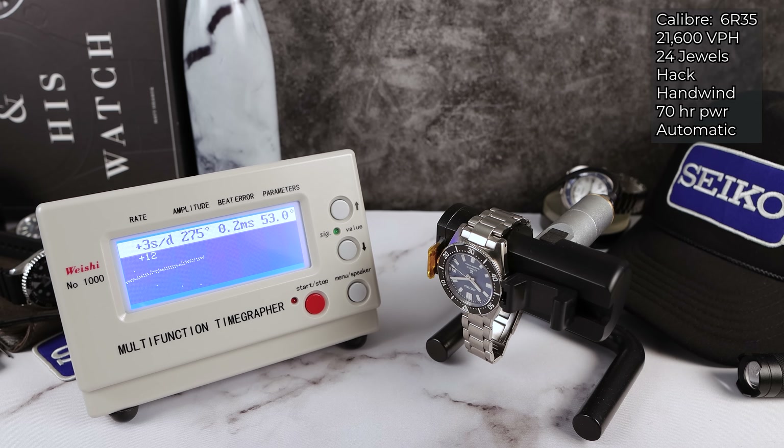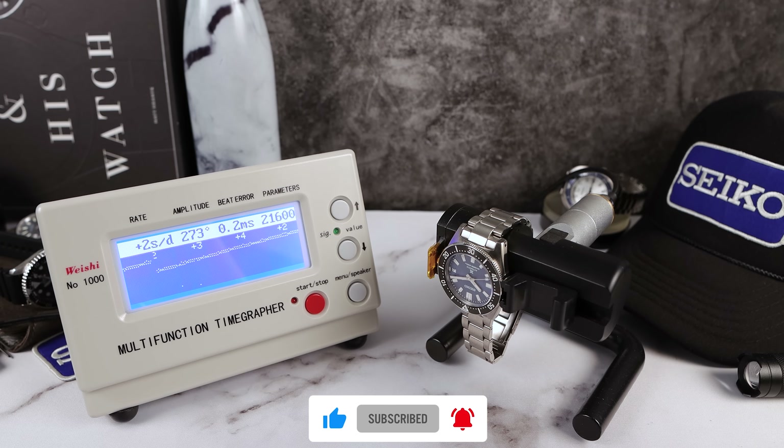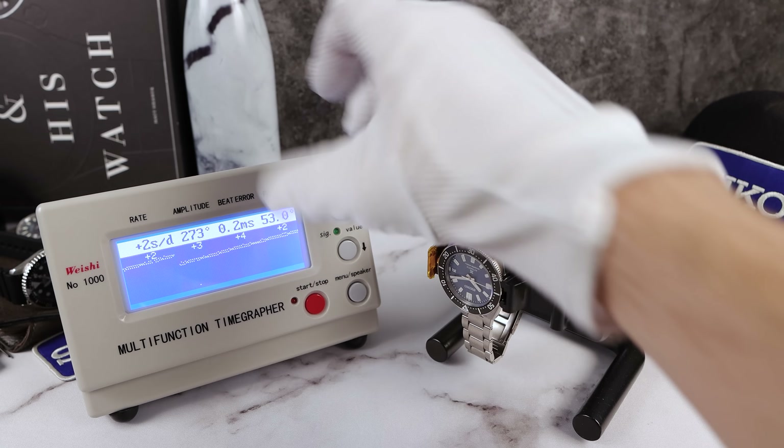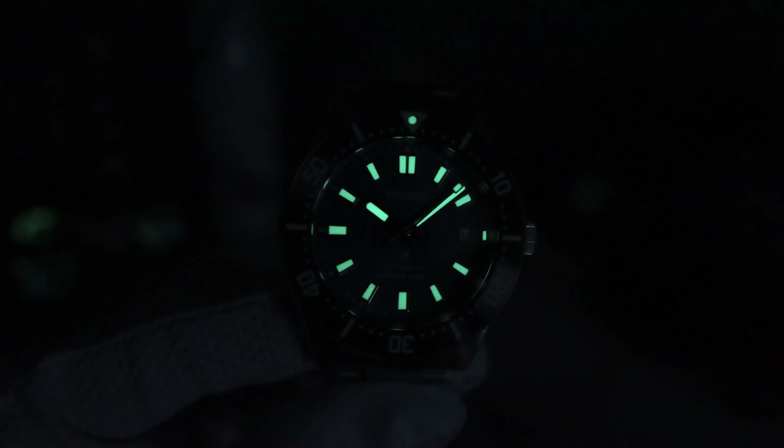Right off the bat, plus 12 — we're going to ignore it because I just flipped and flopped it, let the watch get its bearings. Amplitude 275, it did drop which is normal. Beat error got better, which it does change when you change positions with this movement. Plus three, plus four, plus two — doing an extra round since we're ignoring the first. Plus two. Good job, Seiko. There is a loom shot — powerful Seiko LumaBright — and there is a lume pip at 12 o'clock.